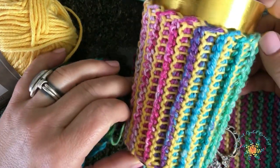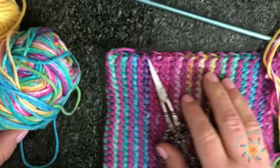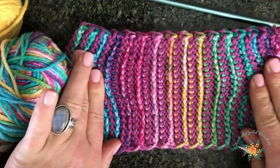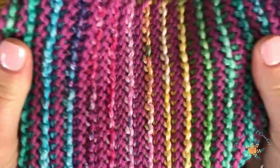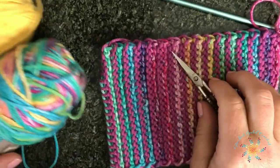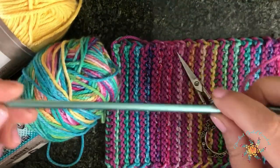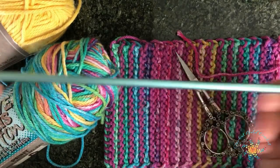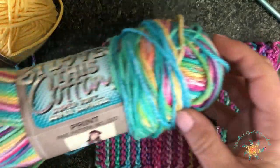It works great as ribbing for sweaters — it has a really great stretch to it and it looks really cool when it stretches out. There wasn't any stitch out there like this, so I even bought a couple books just to see if it was in them and it wasn't. So let's do this! Get your double-ended Tunisian crochet hook, either a 5.5 millimeter or a J hook which is 6 millimeter.